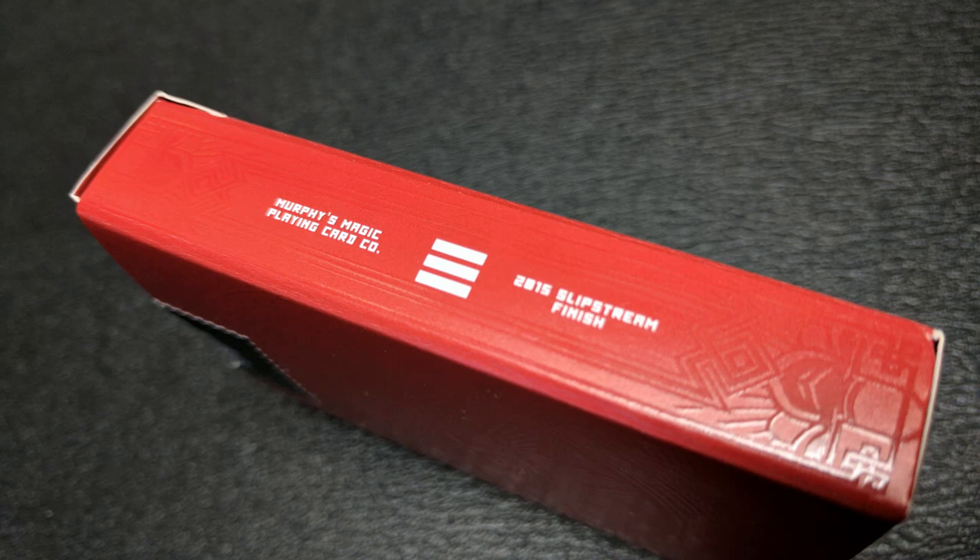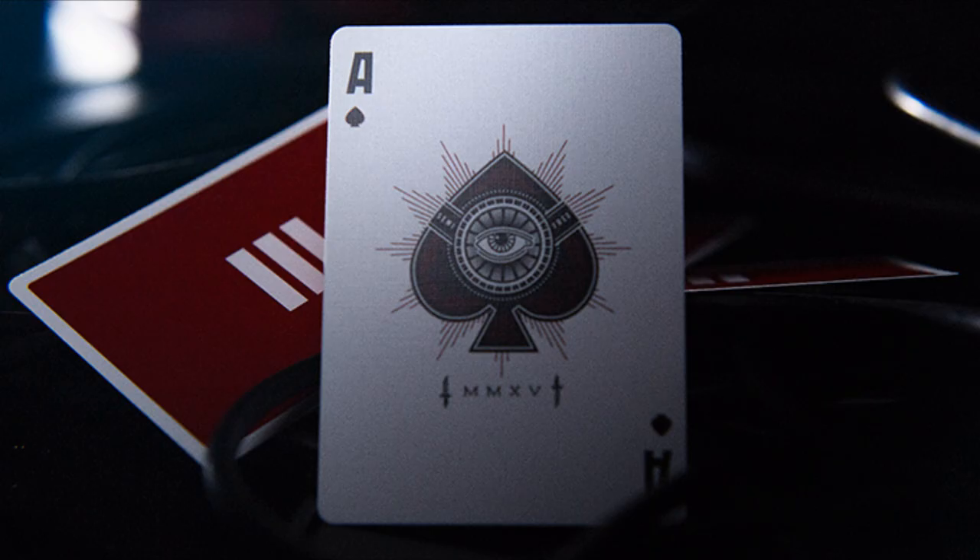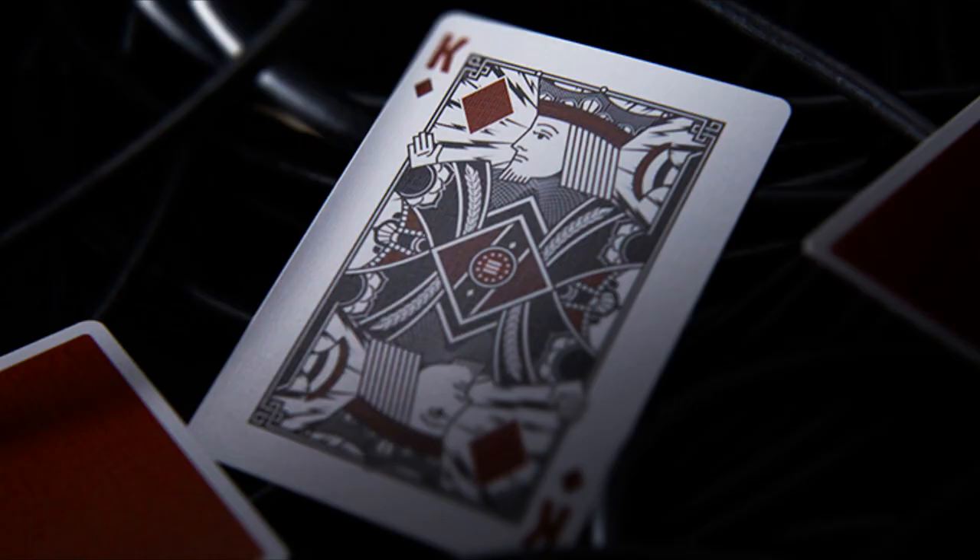Each side of the tuck case says Murphy's Magic Playing Card Company 2015, slipstream finish. I really don't know why, but this deck is covered with the date 2015 — there are even Roman numerals on the back and on the cards that both say 2015. So maybe this was all conceived two years ago and it finally got printed. You're gonna have to ask Jason Brumbelow why it says 2015 all over it.